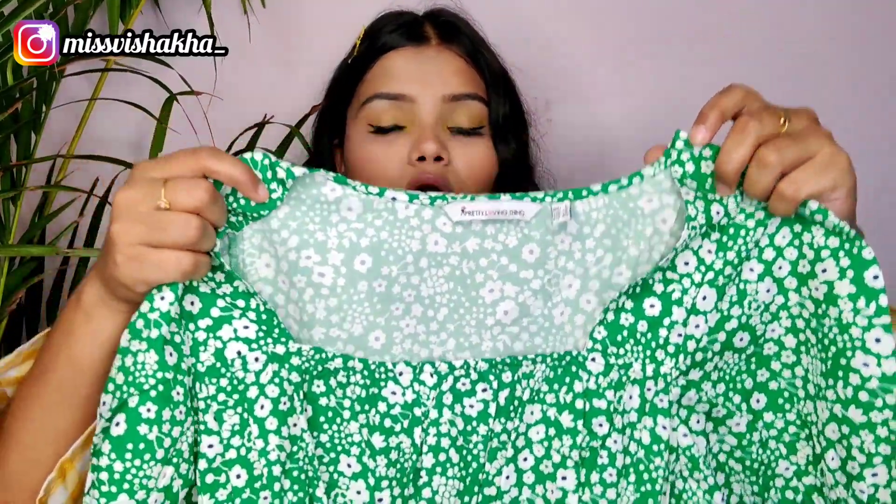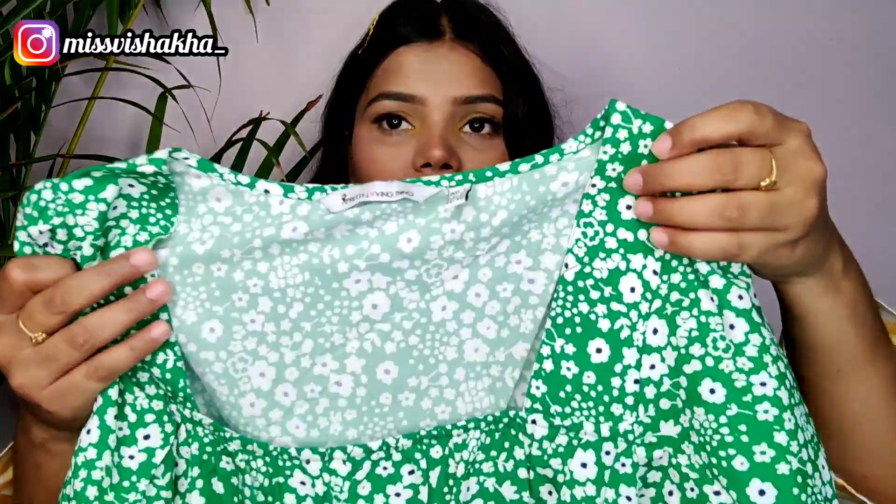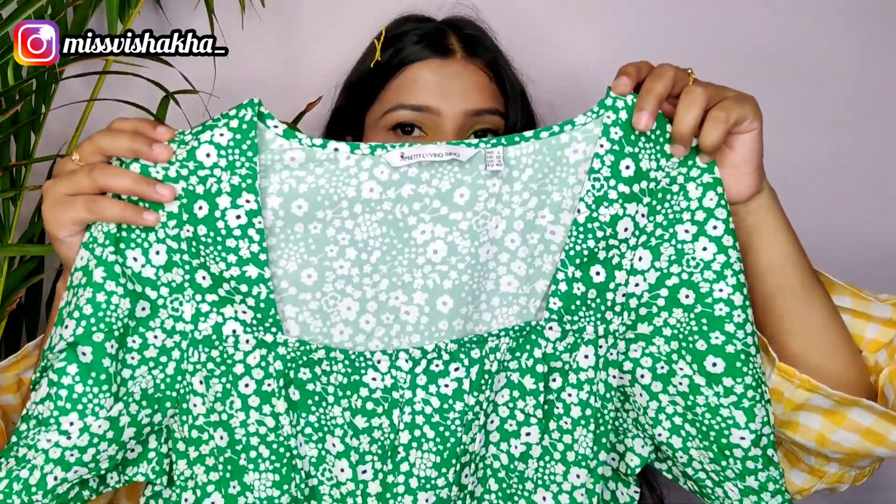You can see how the top looks right now. The fabric was good overall. I had a little visible issue from the front because the size was large, but it's okay. I'm not sure how much I feel it suits me, but it's a good option.